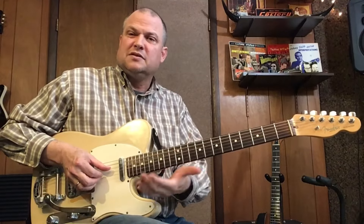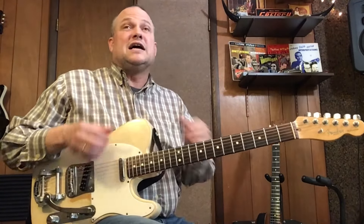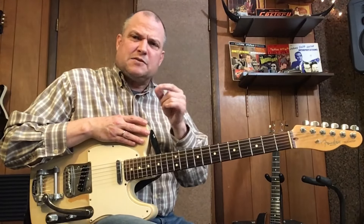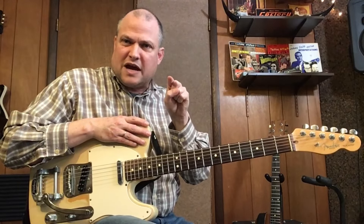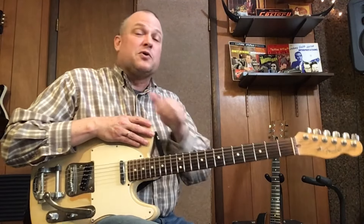Today we're going to be talking about chord melodies — taking those triads, placing the melody note at the top note of that triad, using the different inversions of each triad. We're going to use the song Amazing Grace in the key of G. I'm going to play through it and show you the tab right now, and then we'll come back and discuss what's going on.